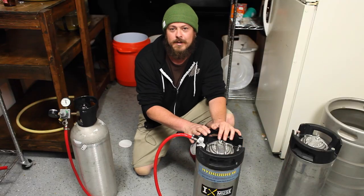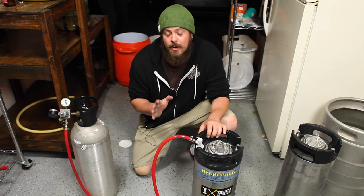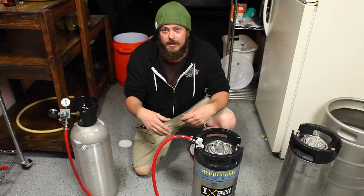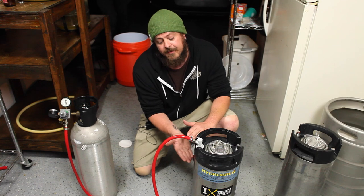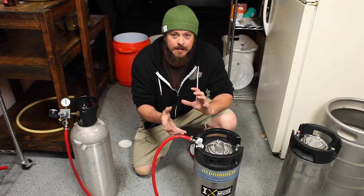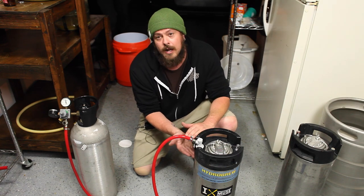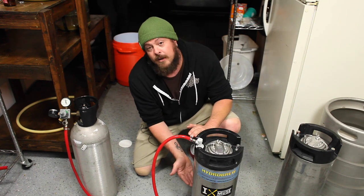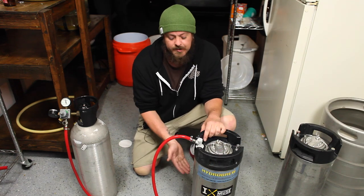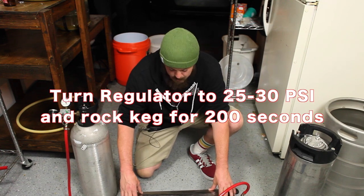What we want to do is force carbonate it. Normally it takes time, temperature, and pressure to carbonate a beer, but we're going to fast-forward the time part by force carbonating. We're going to shake the keg, refreshing the surface of the beer and constantly pumping CO2 in, which causes the beer to become carbonated. It's very important that you have some headspace — some actual airspace where CO2 can fill in. Never fill your beer all the way to the top because then there's no CO2 forcing its way into the beer. These kegs are five and a quarter gallons, which gives you that little bit of headspace when you make five gallons.